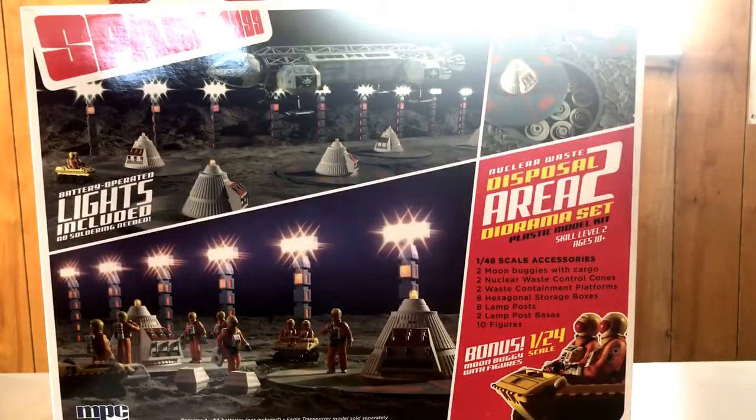Hey everybody, it's Todd. I'm going to do a little out-of-the-box kit review for this Disposal Area 2 diorama set. This is the one I've been talking about and I'm trying to get everybody out there to buy one of these kits. So I figure I'll show you everything that's in it and maybe that will spark your interest.